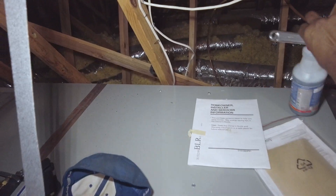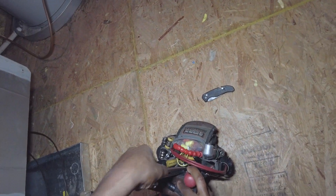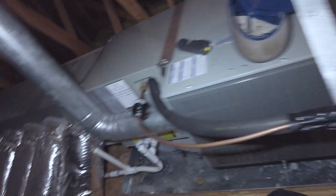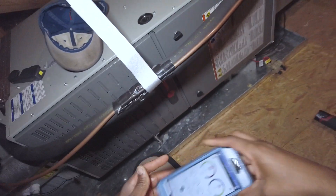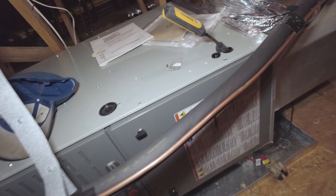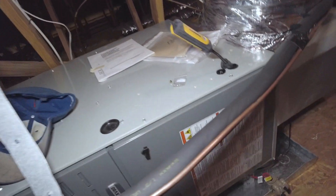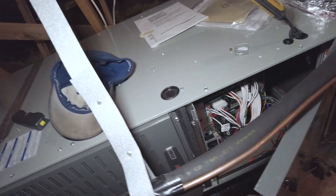Hey, welcome back. In this video I'm just going to be covering some of the non-invasive things I go over with heating maintenance. I was going to cover the simple non-invasive things first, and in the next video I was going to go into gas pressure, using the manometer to check gas pressure, checking the meter, clocking the meter, and different more invasive measures to look deeper into the system.